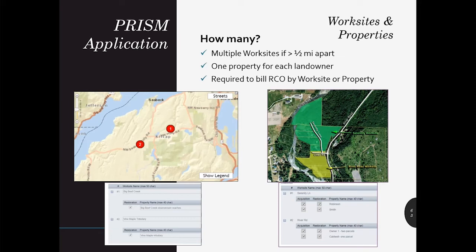If the work areas are closer than a half mile but not adjacent, talk with your grant managers so we can help you craft the best scenario. It's easier to set up right to begin with than to amend an active agreement later on. For restoration and design projects, you will need to track and report costs separately for each worksite. For acquisition projects, you will need to track and report costs separately for each property.